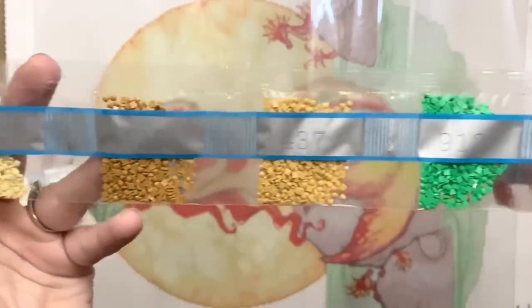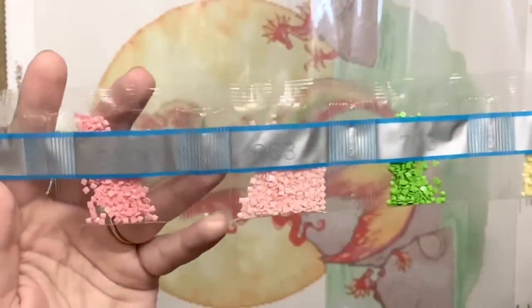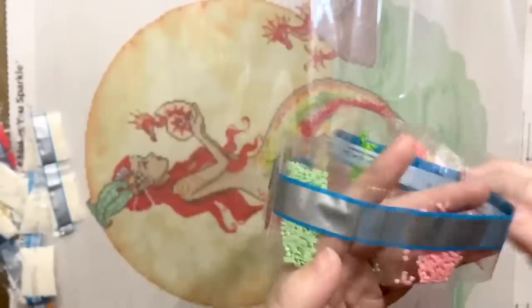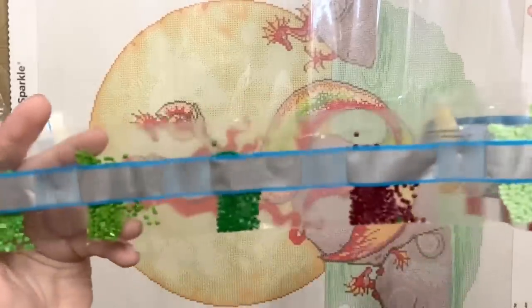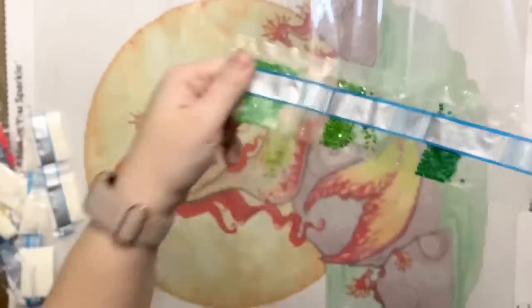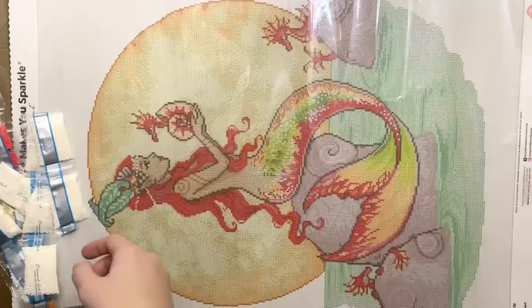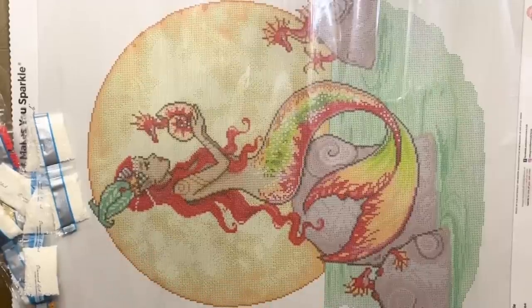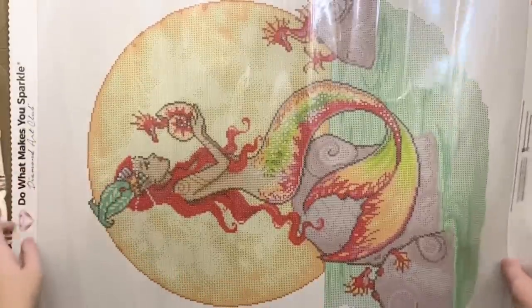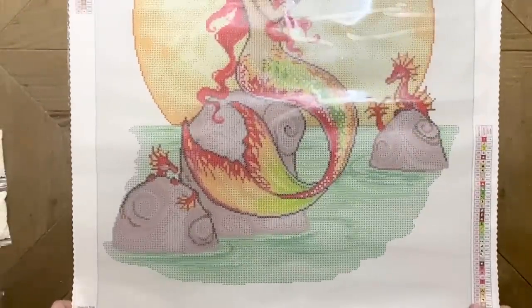Pinks and greens and lots of beiges and then more greens and pinks — my gosh, these colors are really my happy place. I love it all!